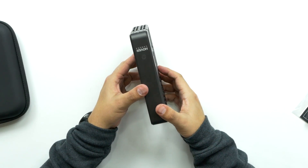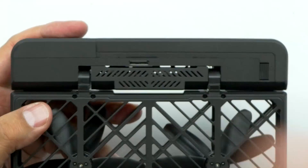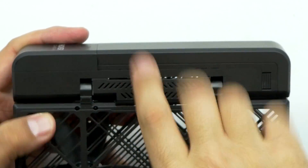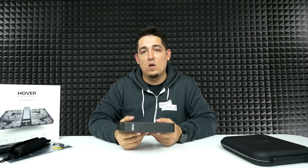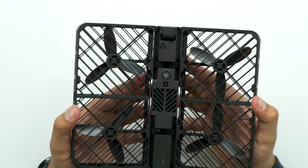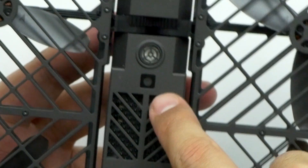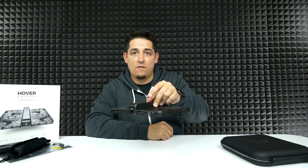So the camera itself, you just fold it out like that. That is so cool. You've got your micro USB 3 port right here on the front. You've got your camera. Now, this doesn't run off of GPS or anything like that — it actually has sensors on the bottom. These are the sensors; it detects how high or low it is off the ground.